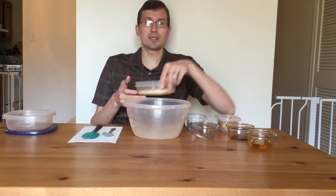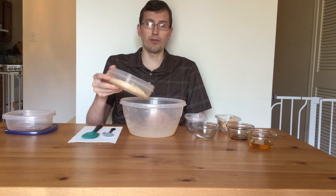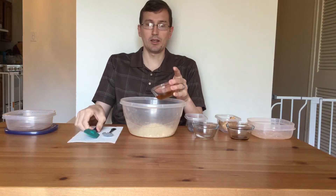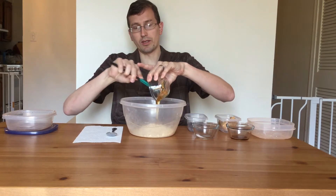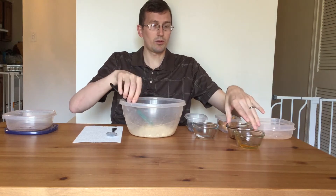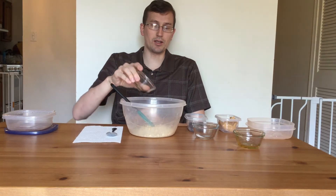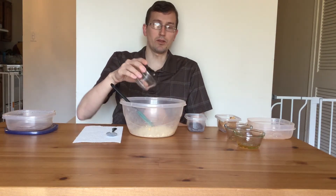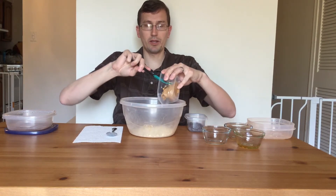The six ingredients I'm using today are: first, oatmeal — one cup and a quarter of oatmeal. Then about a third cup of honey. You can use either honey or maple syrup for this recipe. A teaspoon of vanilla extract, a quarter of a teaspoon of salt, and a half cup of peanut butter.